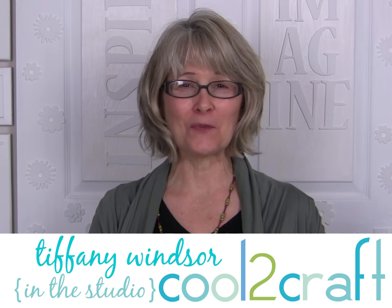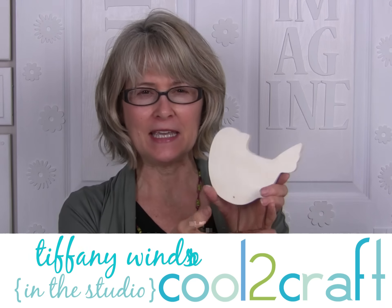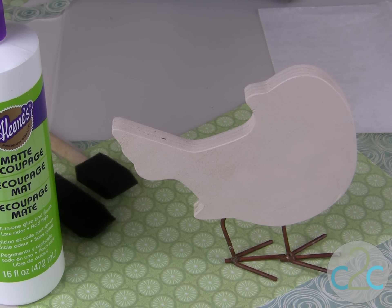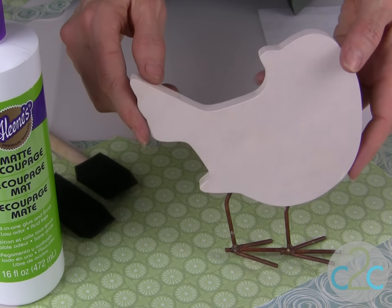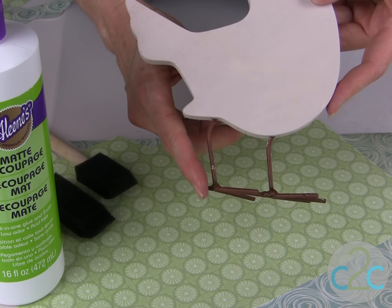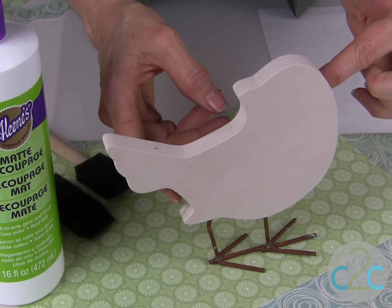I love all the cool designs in the wood section at my local craft store. I saw this little guy and he immediately said to me decoupage. The inspiration for my project is this cute wood bird that I found at the craft store. It stands on wire feet and what's cool about this is you can decorate each side differently.